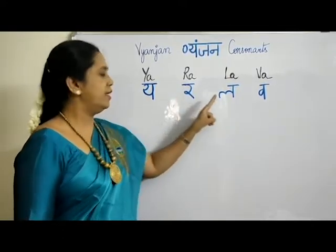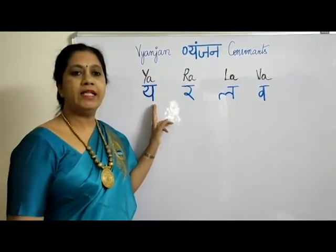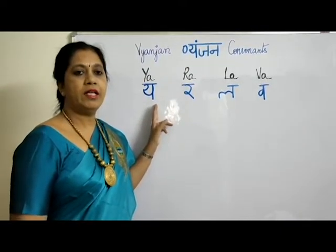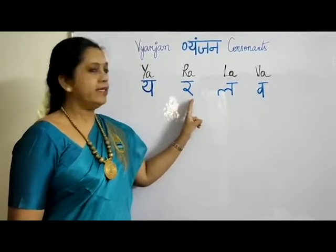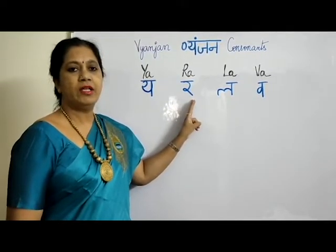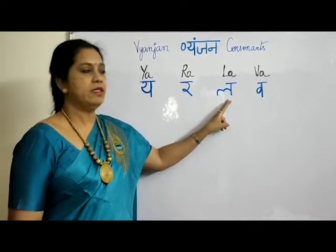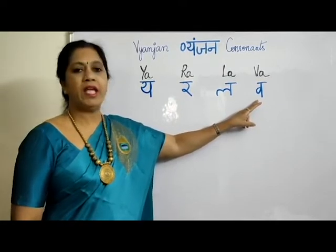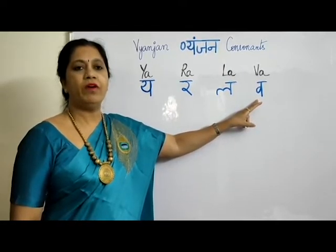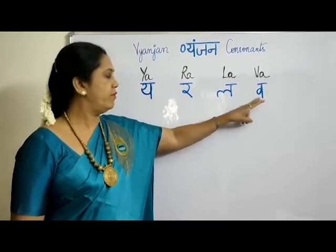The four letters in this row are Y, R, L, V. Y — like Yamuna. R — like how you say Ramesh. L. And V — notice it is not a hard V but a soft V sound. See how I am saying: V, V, V.